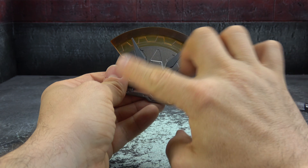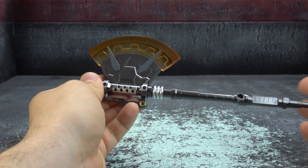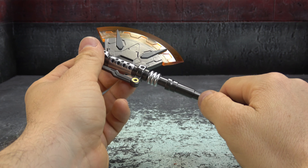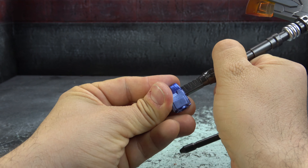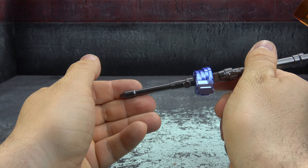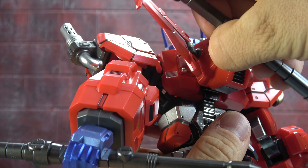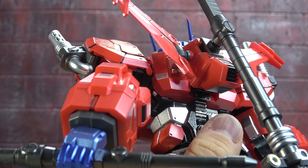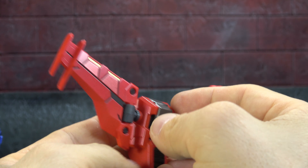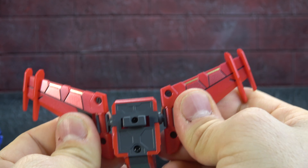You can kind of adjust it to have the length of axe you want — medium, extended, or more compact depending on your sensibilities, which is a thoughtful feature. The coloring is gunmetal, silver highlights, gold highlights, and orange translucent — really cool and really well done. At any of the break points you can slide the axe into the holding hand and secure it with the other end of the break using the same peg. You can also store the axe on his back via a hexagon-shaped peg — you just have to find where it fits properly.